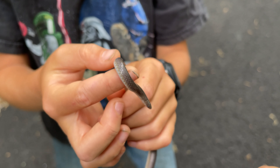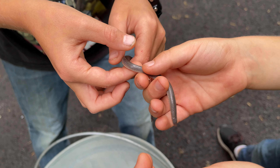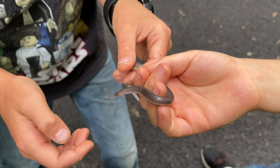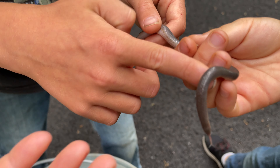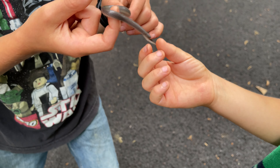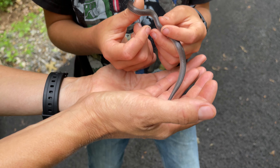Look at that, guys. All right, gentle with him. So he can't bite — or he won't bite. I don't even think he can bite. He will try and climb through your fingers and it kind of feels like he's trying to bite you. Oh, he's nice. We found one the other day that was real feisty.